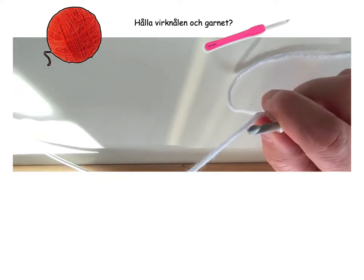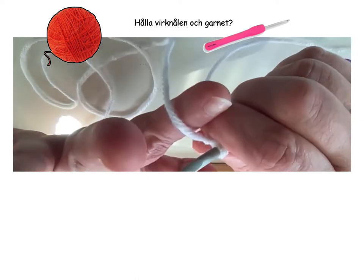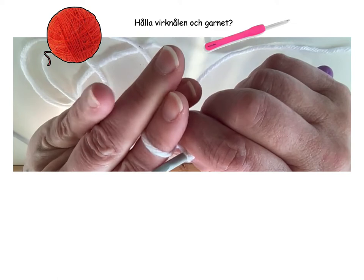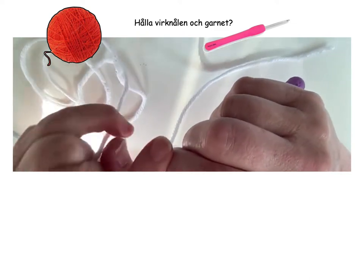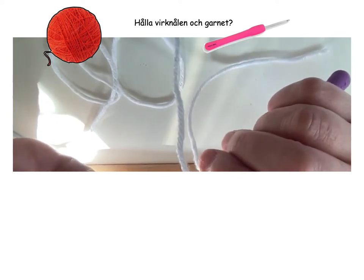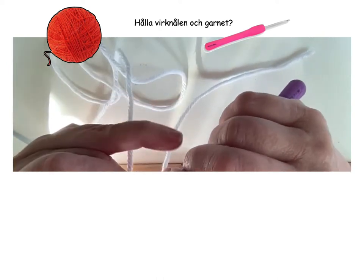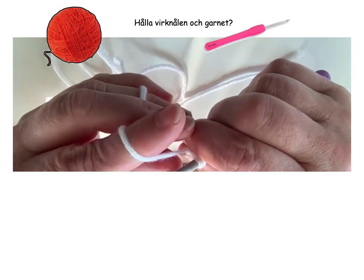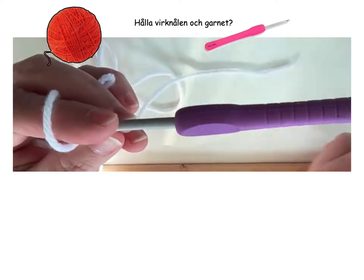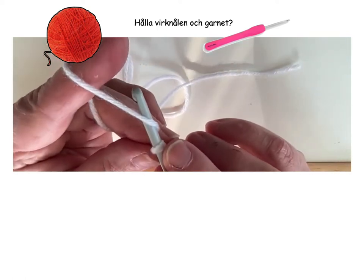The tail goes over there. Here we have the thread coming from the actual ball of yarn — and that's what we'll work with now. We place the thread around the index finger. Then the next finger alongside, and that finger goes under. And the little finger over like that. Now it's positioned correctly. Once more: index finger, next finger, that finger goes under, and the little finger. Then it's the crochet hook — I hold it here to start with. And then it's time to start crocheting, and we'll do that in the next video clip.